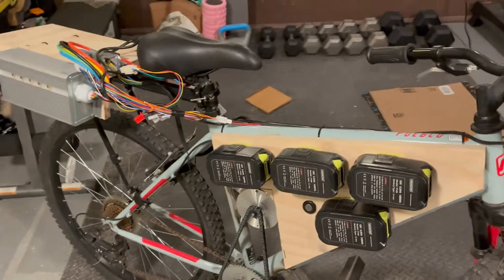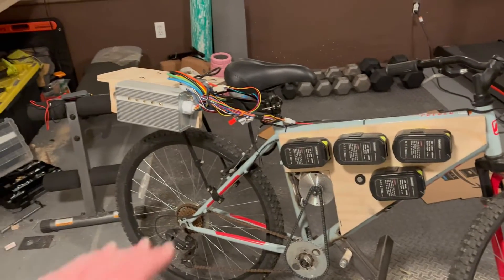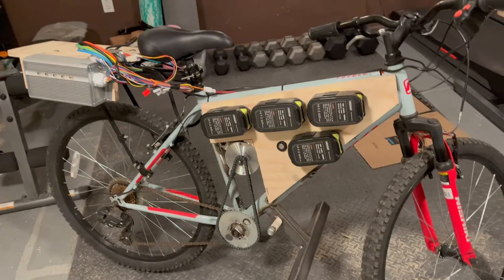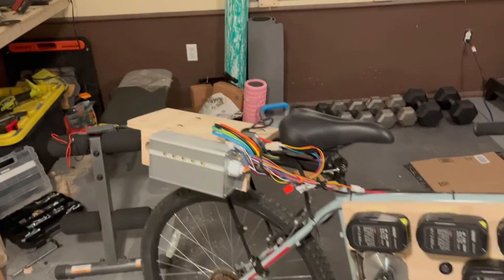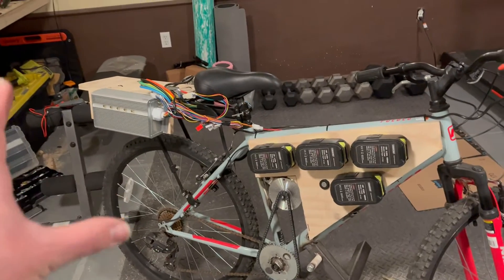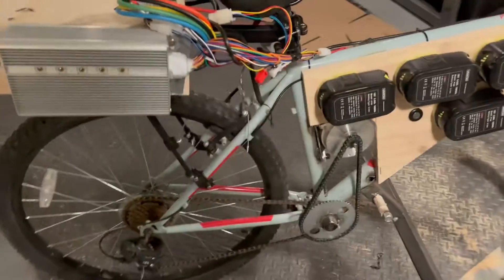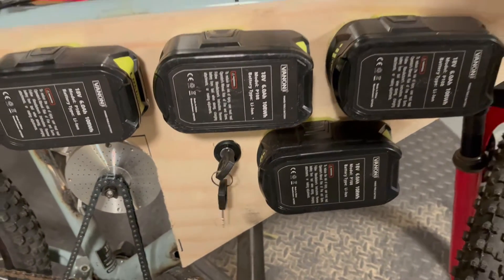Obviously I had the batteries back here — lots of instant torque from the electric motor, making it very jumpy. Long term I want cargo storage over the rear tire, and I also wanted to move that battery weight forward. So I made a new front panel that includes my ignition key. Here it is on the lowest speed setting.